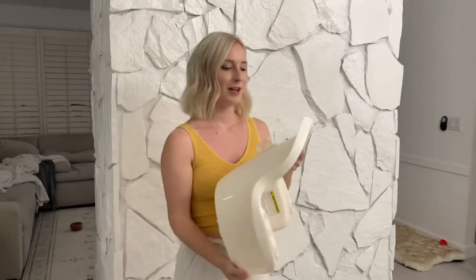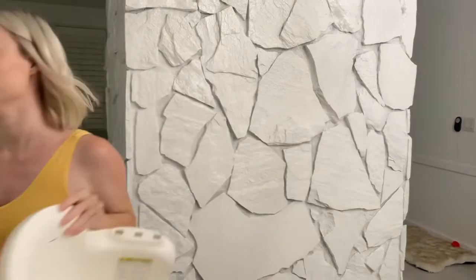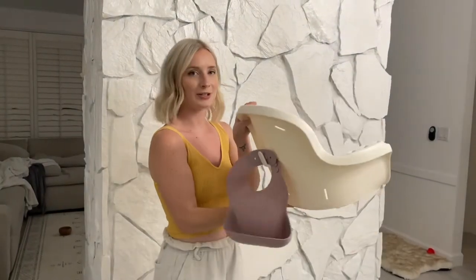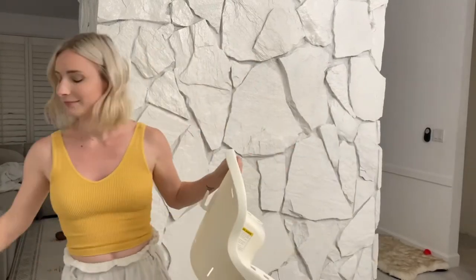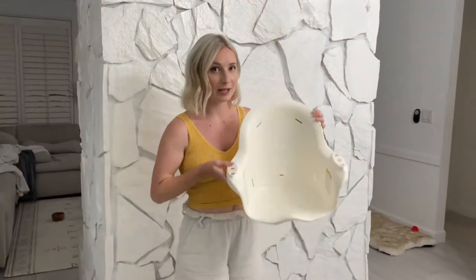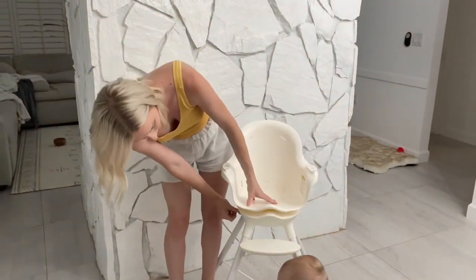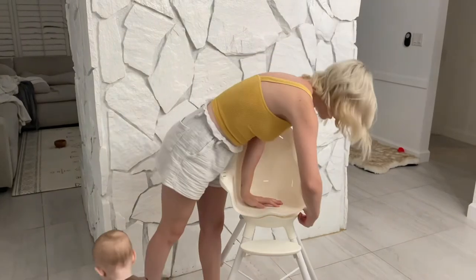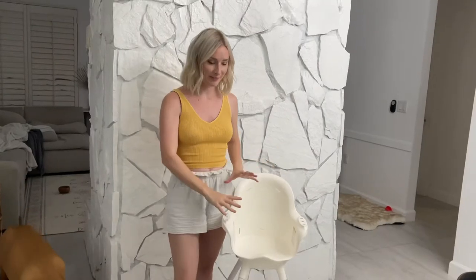It's ready to go into the dishwasher. Another cool feature of this high chair is the hook on the back for a bib — it just hooks right on, which is really nice so you're never losing bibs. To put the seat back on, you line it up, pull one tab, then pull the other until it pops and it's on.